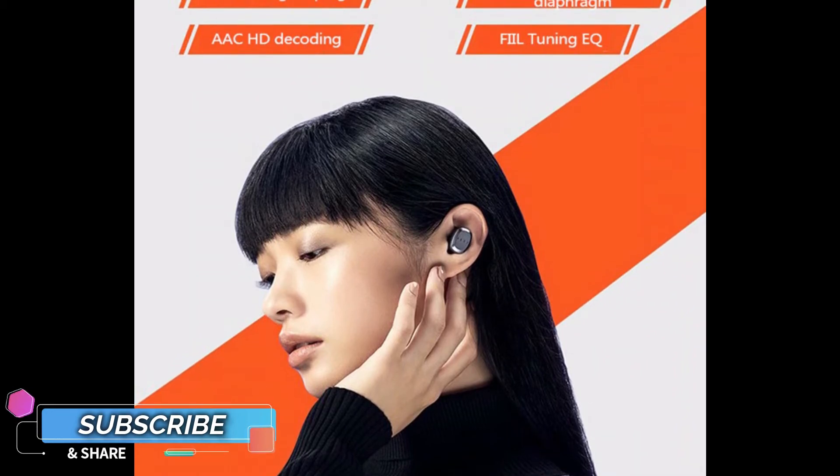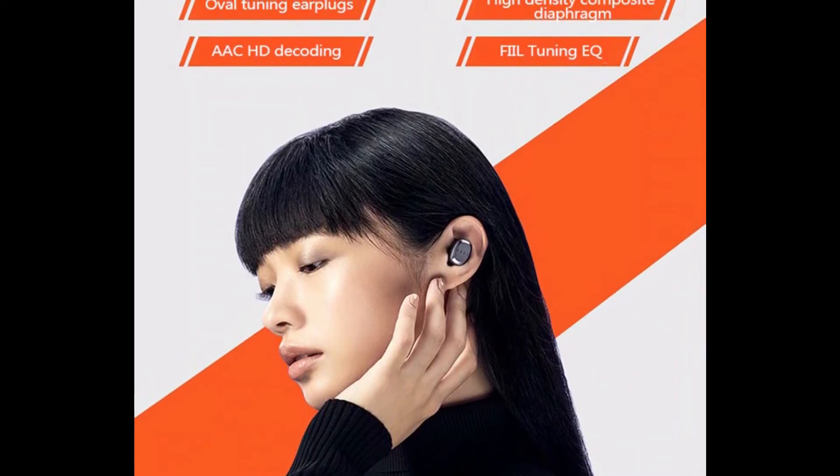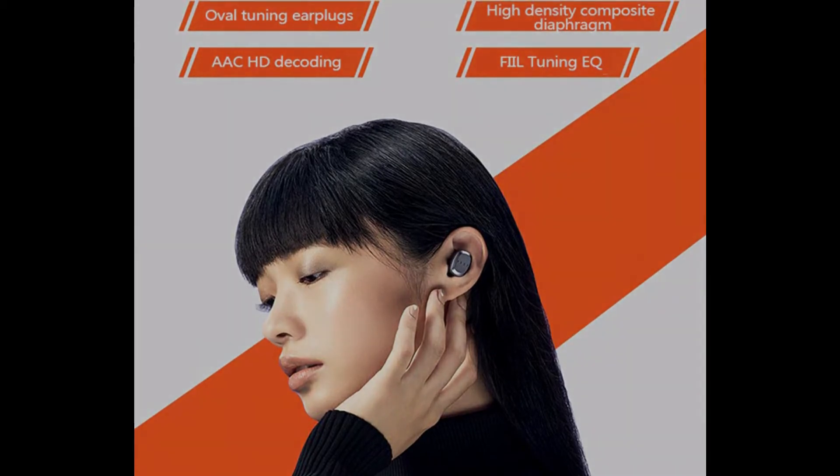The sound quality is amazing like the Phil T1 XS, so this is one of the best price-to-value earbuds at this price range.